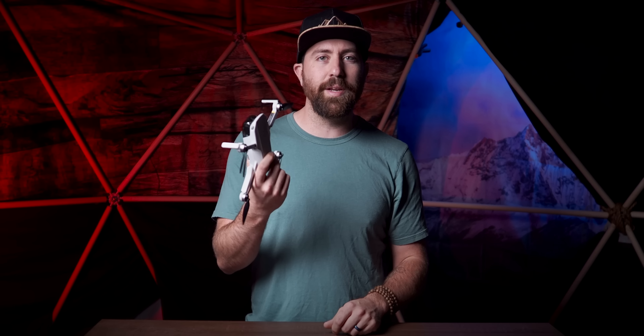There's been a ton of requests on doing a review around this drone and I'm working on it. However, I wanted to do a video about how you can get better looking footage out of this camera. It shoots 2.7K,